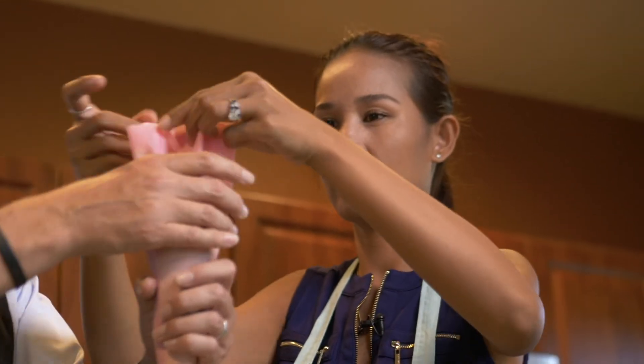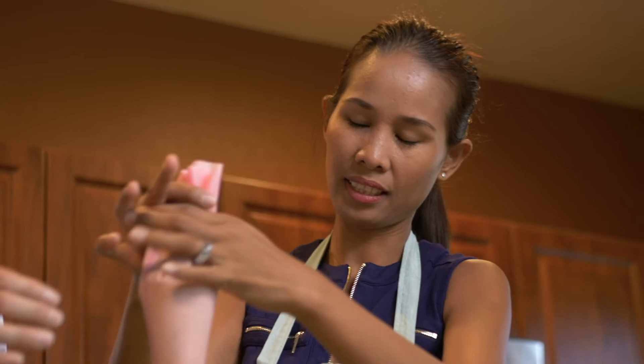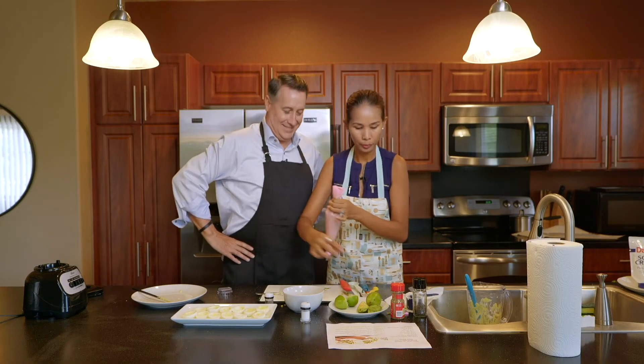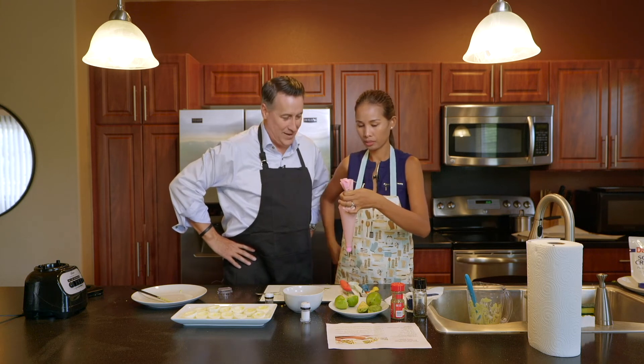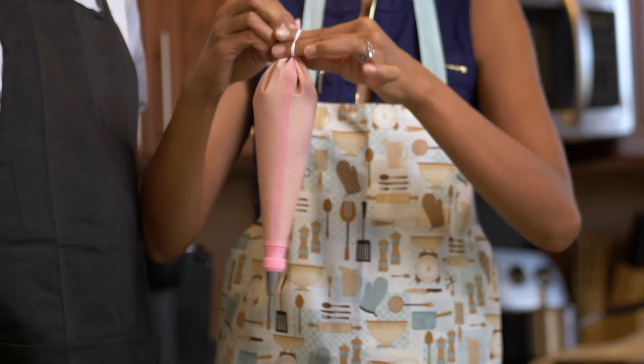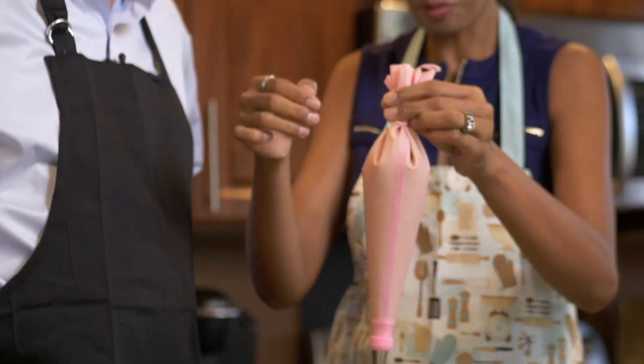Now what do we do? Just put it all the way to the end. You can use this to close it so that it won't leak — like a rubber band. Whoopsie! Did it break? No.